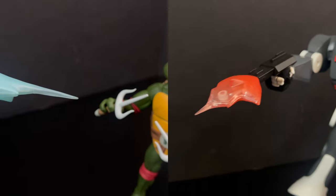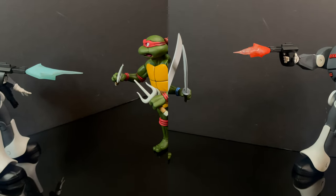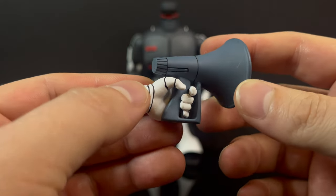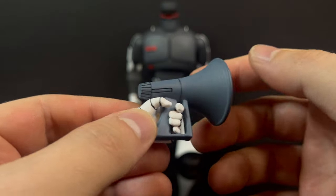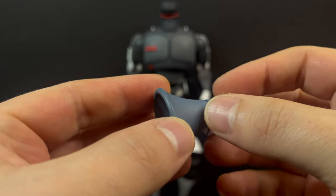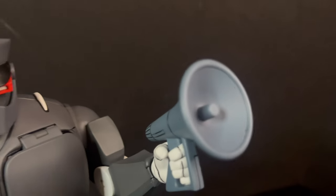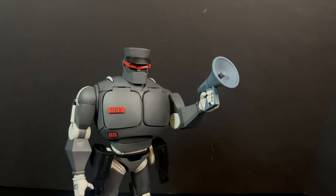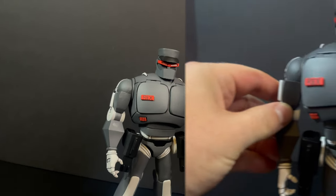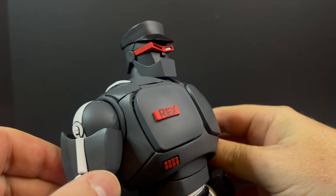With the Evil Rex gun, you simply slip in the accessory piece and you're back to blasting all those cumbersome turtles. You do get a megaphone, and I've just left the megaphone-holding hand on it as it's easier that way. Very simplistic — gray plastic with some black accent marks, except this is the kind of plastic that is really going to scratch easily, so just keep that in mind as we look at the Evil Rex 1 figure.